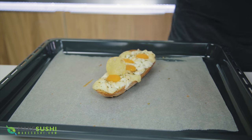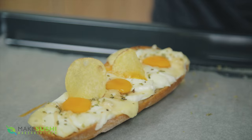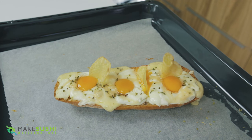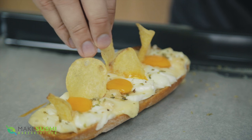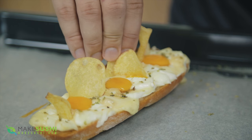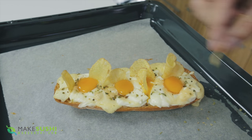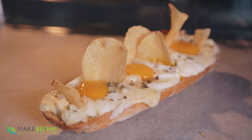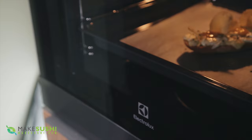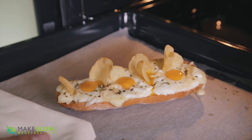Now add some chips — this gives the dish some height and makes it look a bit more interesting, plus who doesn't enjoy chips. Just put them in nice random spots, digging them deep into the cheese so that they stay in place. Now place it back in the oven for two to three minutes just to cook the quail egg yolks so that they become just right, and once that's done you can enjoy this delicious four cheese bread.